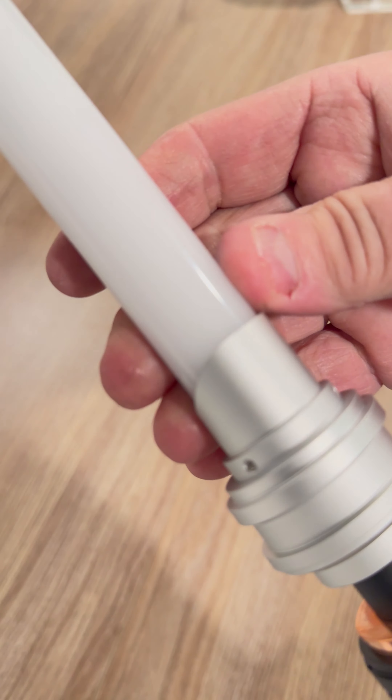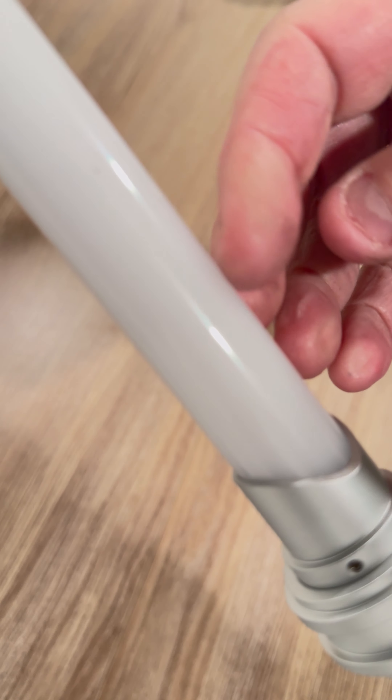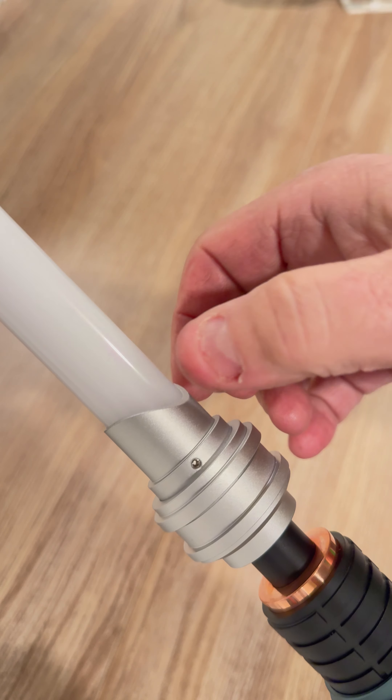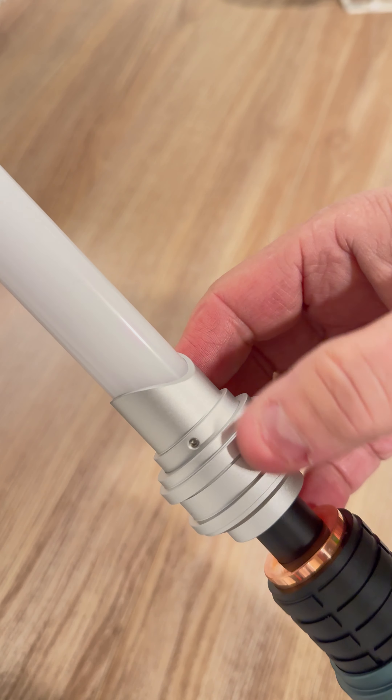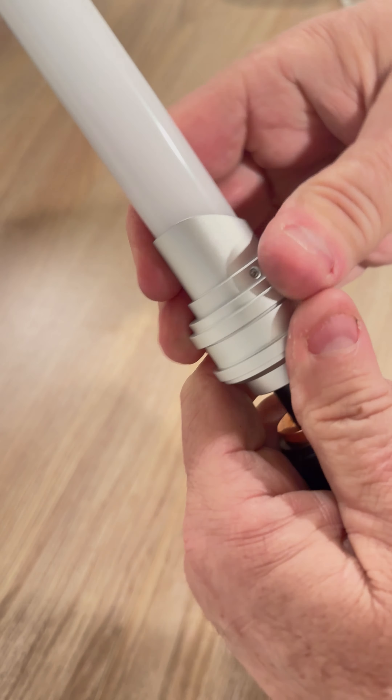You have three blade retention screws up here to hold in the blade. It does come with a solid blade cap emitter. If you want, you can unscrew this part right here and put on the other one if you want it for display.